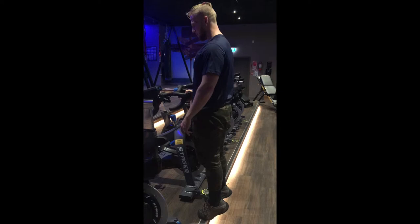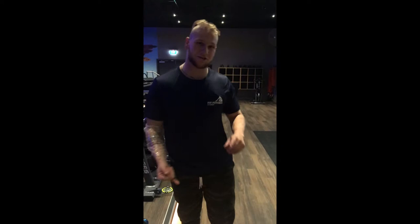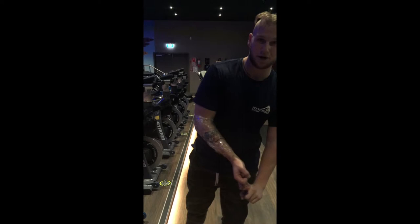The benefits of the calf raise: obviously you're gonna get stronger calves, you're going to have an overall stronger lower body, and you're gonna have that sexy physique — all natural and rounded out, not just the gym rats with a good upper body. The actions involved are dorsiflexion and plantar flexion — that's the movement in your ankle going up and down.